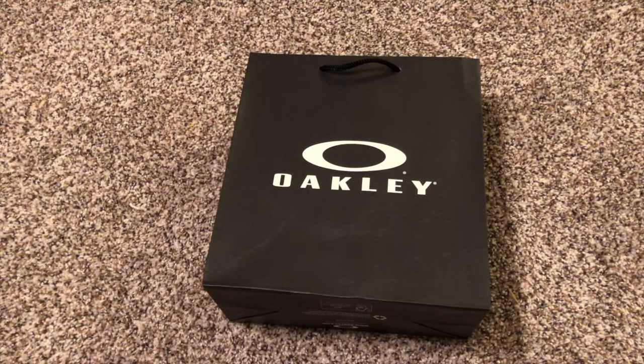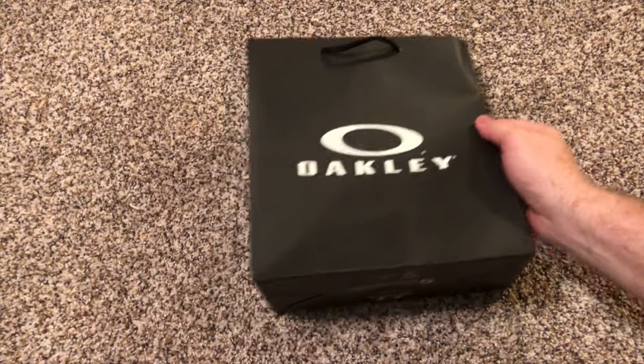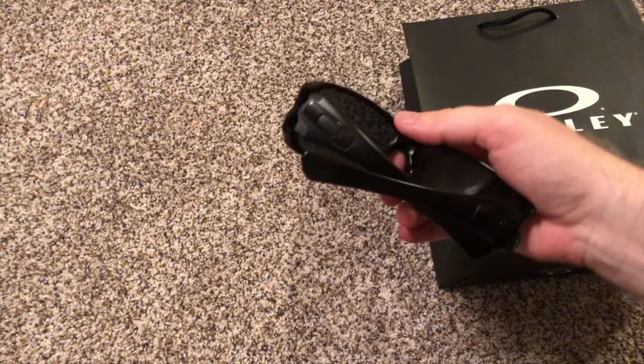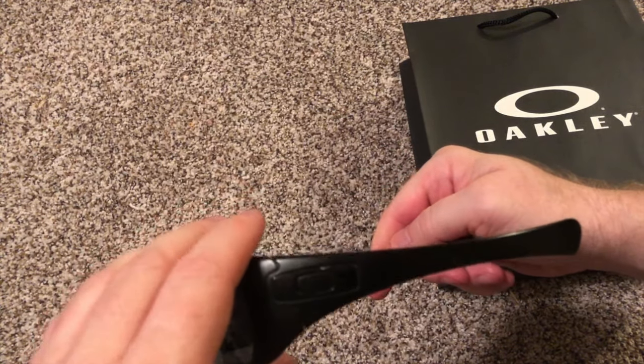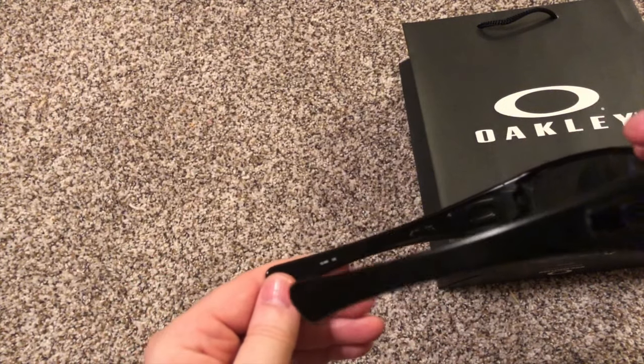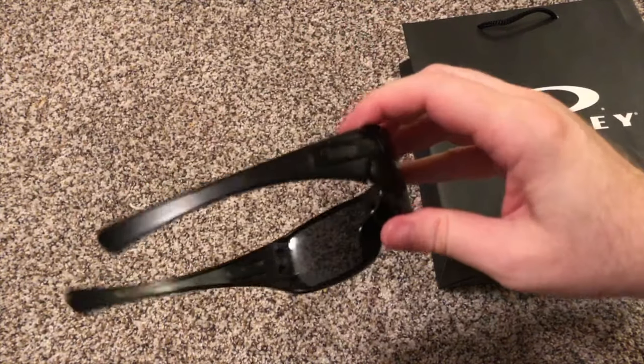I was out course shopping and stumbled across the Oakley store — well, not really stumbled, I went there on purpose. I have some new sunglasses. I had a pair of these before but somewhere along the line I lost them, so I had to revert back to my old sunglasses, which were still Oakleys. A friend of mine in California told me those look like truck driver glasses.